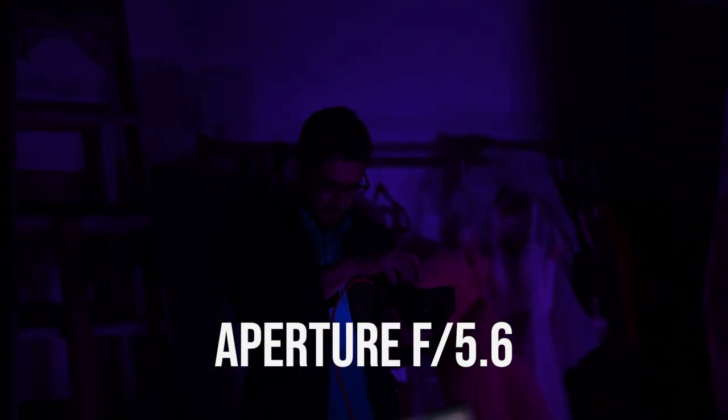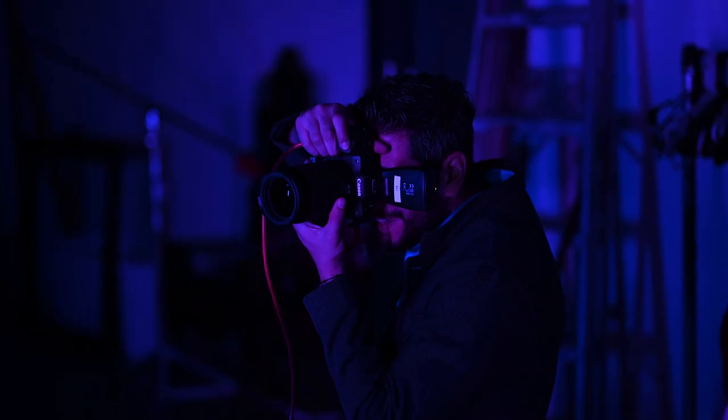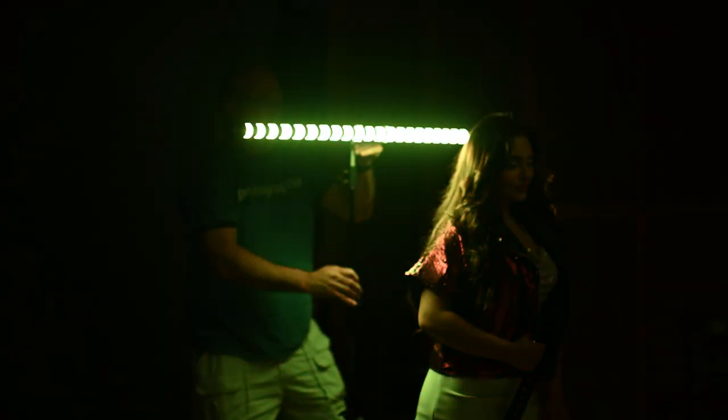The key ingredient here is my camera settings, specifically the shutter speed. I have my aperture at 5.6, which isn't affecting the image too much, and my ISO is at 100, but my shutter speed is set to 1.3 seconds, which means I'm going to have a long exposure. That means the sensor is going to be absorbing light for that amount of time.